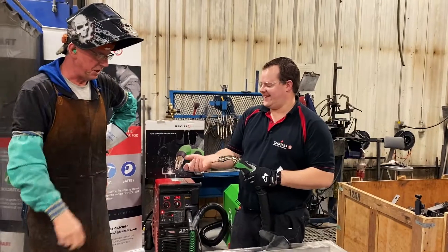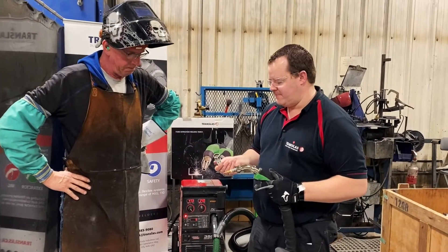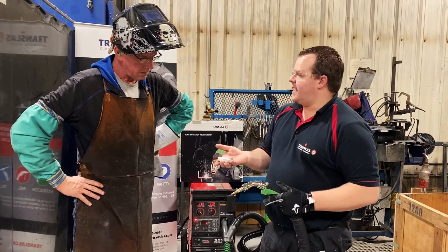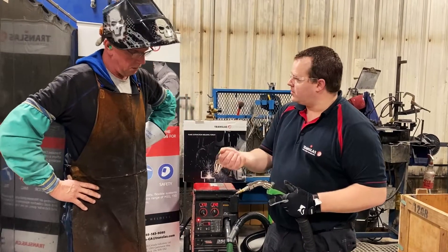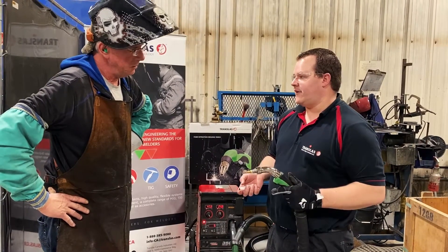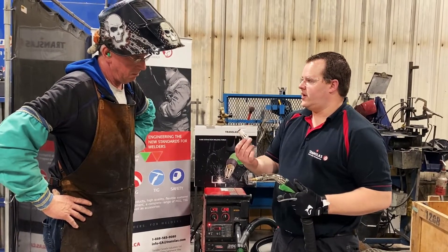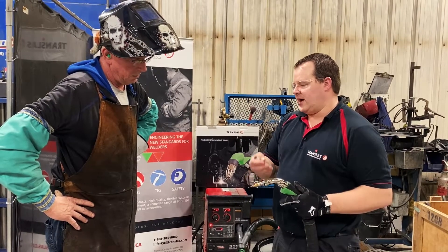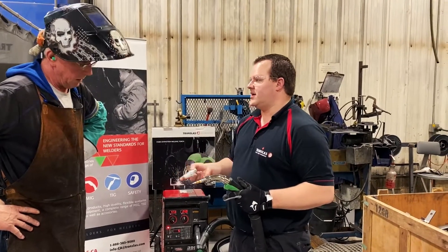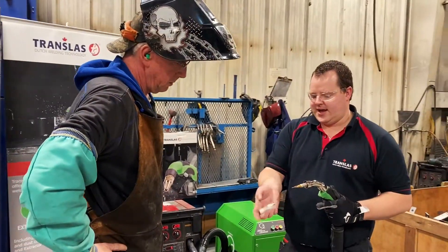Because this is 100% duty cycle, number one — that's a safety feature. I'm not going to burn myself, it's cold. Number two, which is a huge one — we're experiencing extended consumable life. We're not getting so much heat stress on the tips, tip adapters, diffusers, and nozzles. So actually, it's not that good for us because the consumption of consumables goes down. But it's good for you guys because they last longer — you're not changing them so often. These are staying cooler and easier to clean.